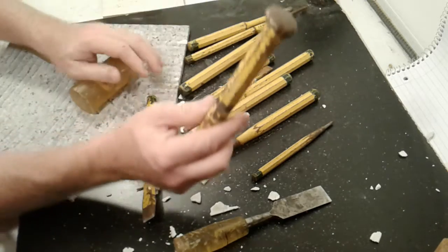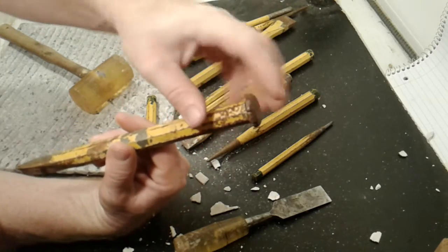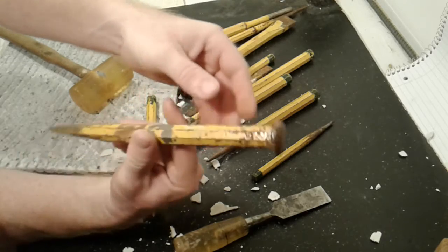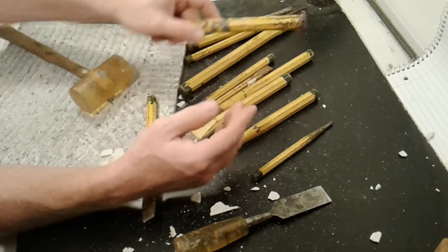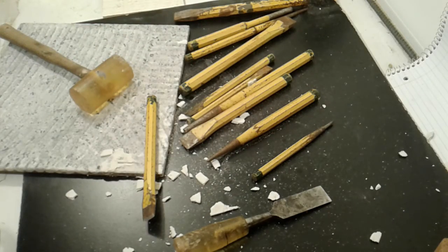If you beat on them with a steel hammer long enough, the end will mushroom out and these chunks can come flying off there eventually, so you'll probably need to grind those down. But that's a task for another day. So that's about it. Thanks a lot.